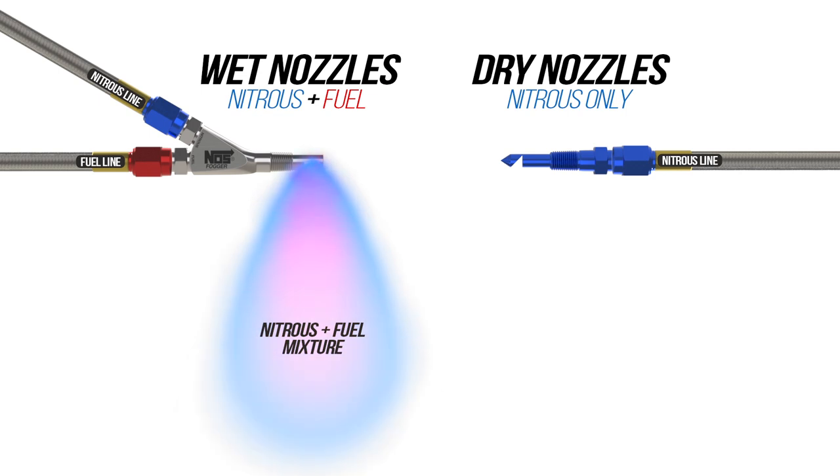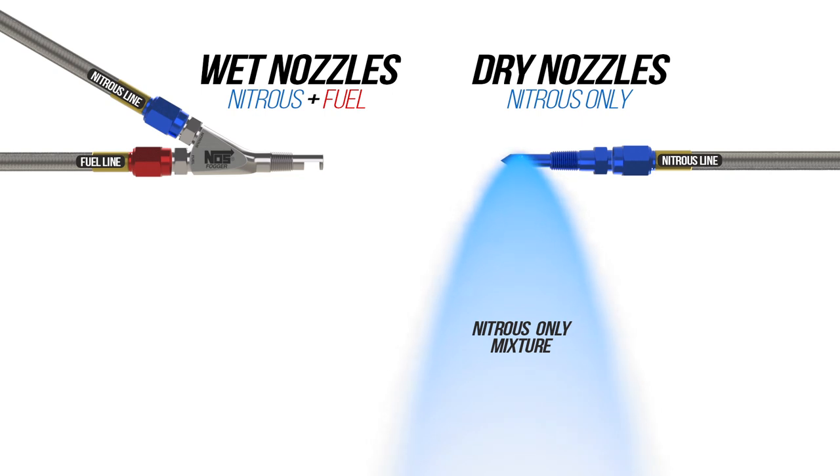A wet nitrous system basically means that both fuel and nitrous are dispersed from the same nozzle. In a dry nitrous system, only nitrous is released from the nozzle. Remember, fuel enrichment is done through your EFI system.